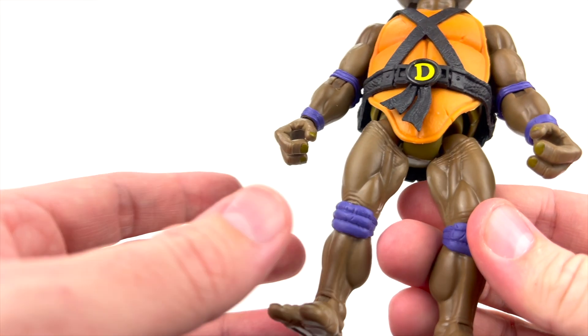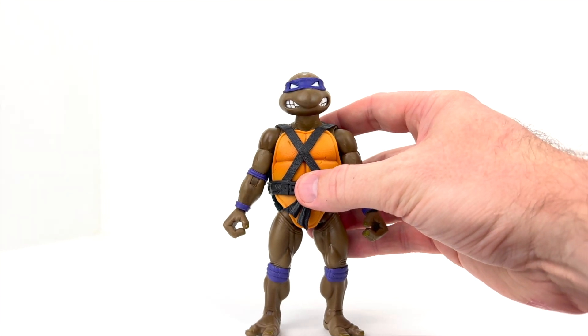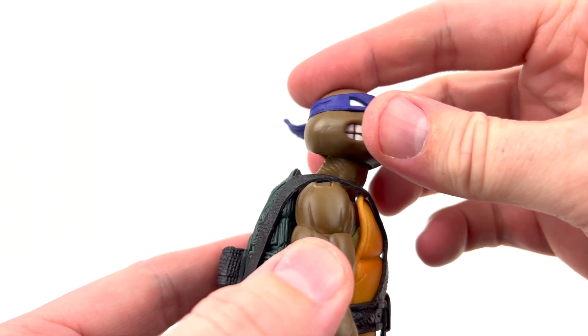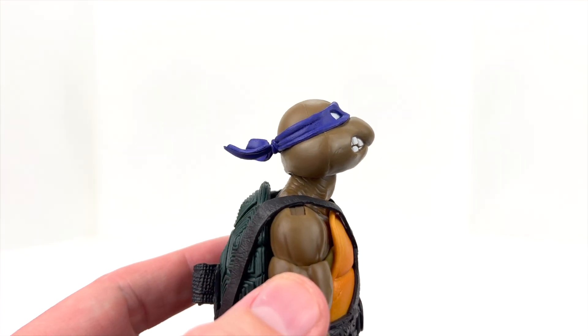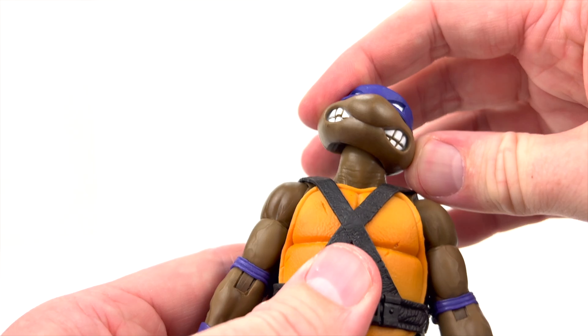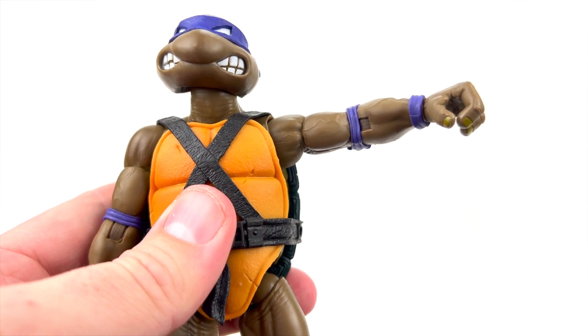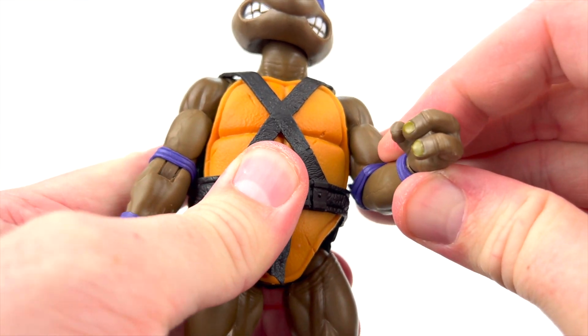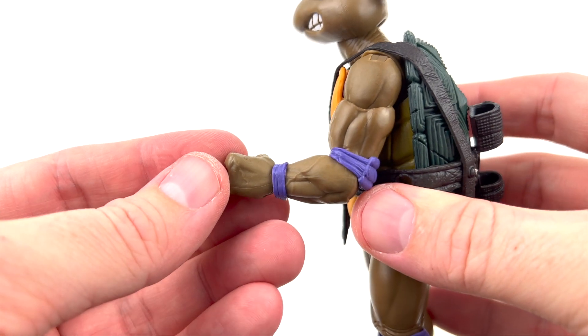Pretty much a standard turtle body — the four turtles are pretty much the same sculpt, just with different heads, which makes sense since they were identical in the Playmates line other than bandana color and mouth sculpt. Running through the articulation: the head can't get very far down, can spin all the way around, and get slightly up. There's a little side-to-side motion. The shoulders can go up to a full 360 very cleanly. There's a swivel at the top of the bicep and single-jointed elbows.